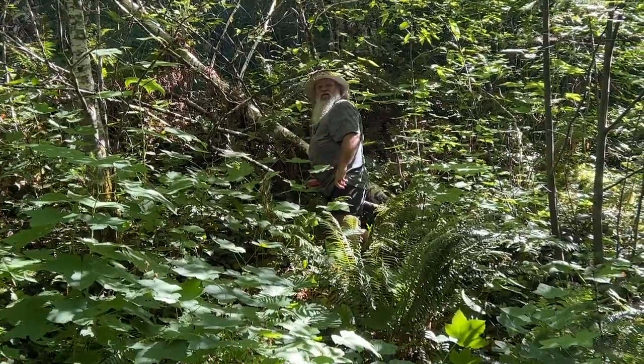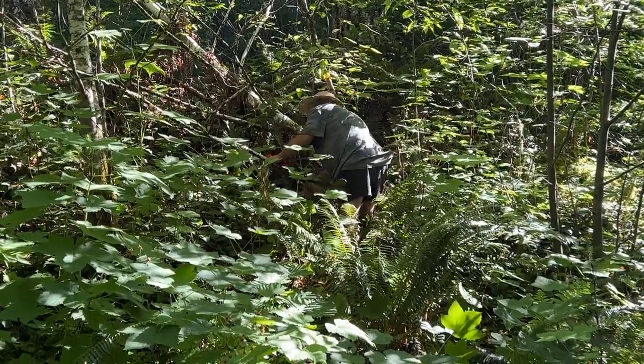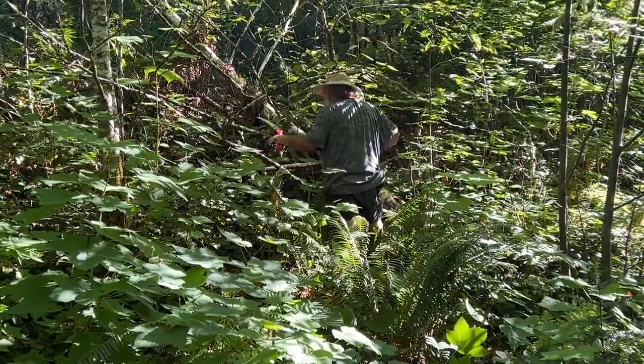What's that? With that camo shirt, I can't hardly see you. I'm in stealth mode right now, evidently.